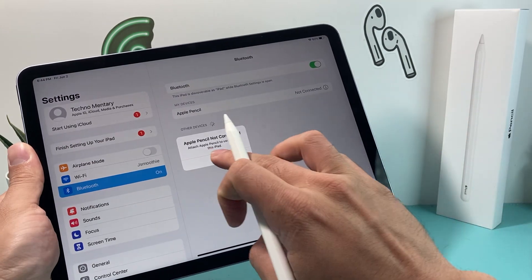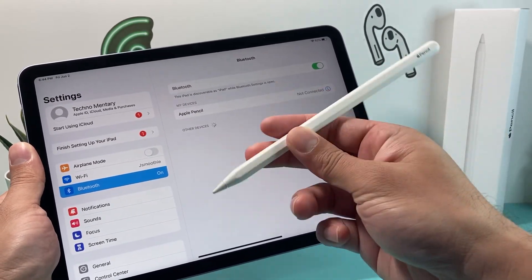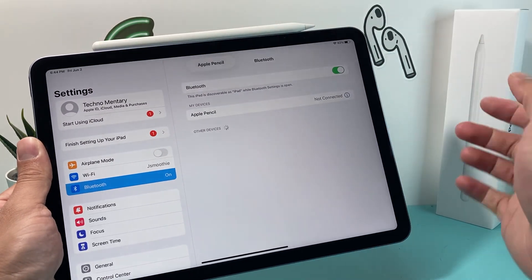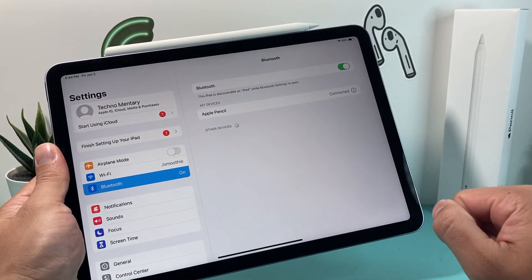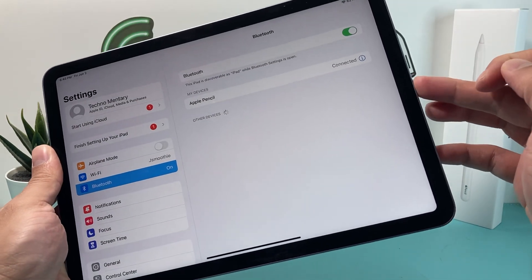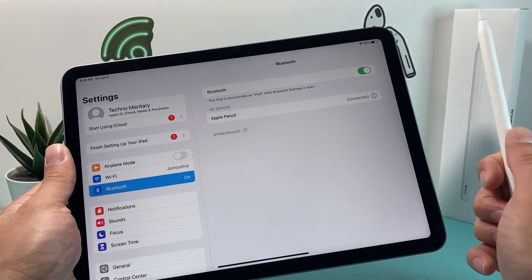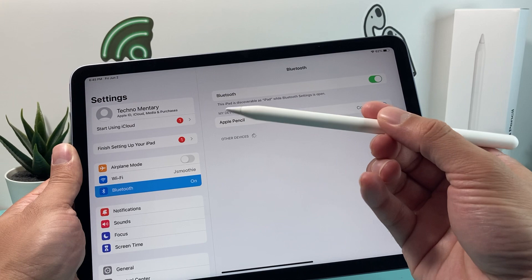Then hit Connect. If you get Not Connected, take your Apple Pencil — I have the second generation — and put it on top of the iPad. It's magnetic and it should connect just like that, giving you a battery percentage as well. If you have the first generation Apple Pencil, it plugs into the charge port of your iPad: take the cap off, put it in, and charge it.